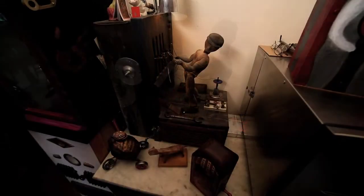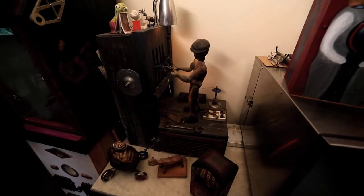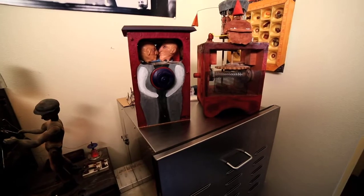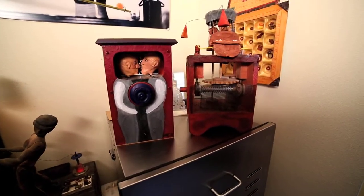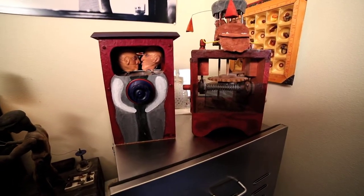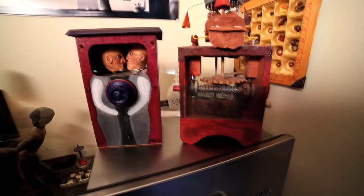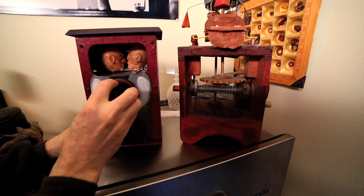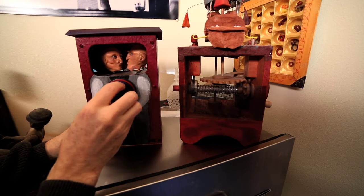Some of my earliest kinetic pieces were crank-powered, and more in the interest of not having them beaten up by people, I went to using motors. But this is a return to hand-powered pieces. For this piece, I made a knob that was sort of reminiscent of an old radio tuner, and I used magnets as the connecting mechanism inside.